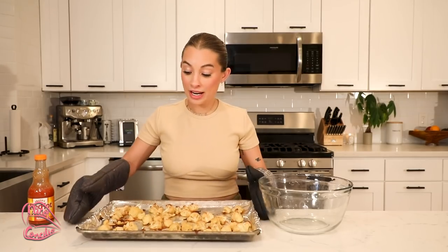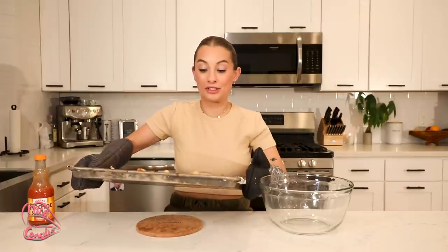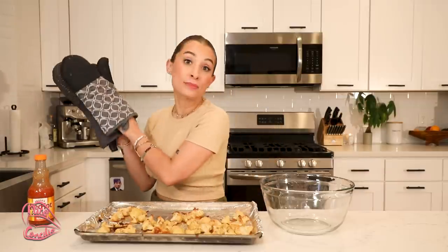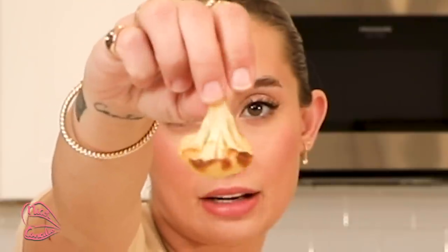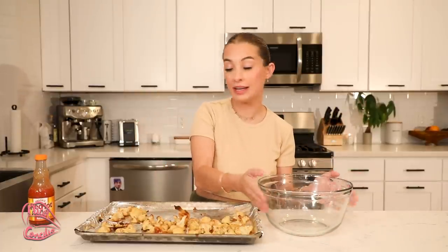Alright, we are done with the first part of the buffalo cauliflower. You see how they're just sliding around? That's how you want them to be — you do not want them stuck, which is why we added so much Pam. When you know they're ready for the next step, they'll have a little bit of browning on the sides. Now take that same big bowl and your Frank's Red Hot buffalo sauce.